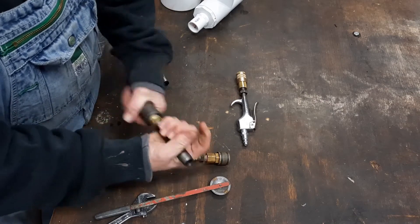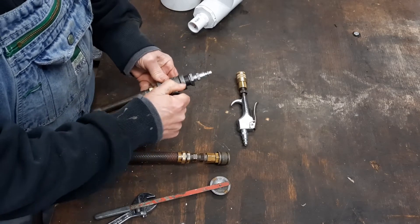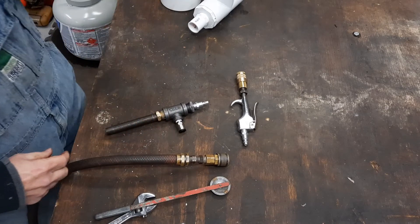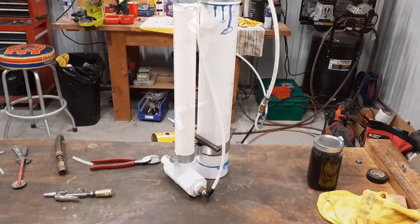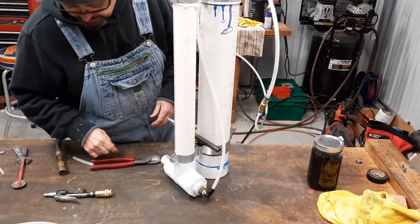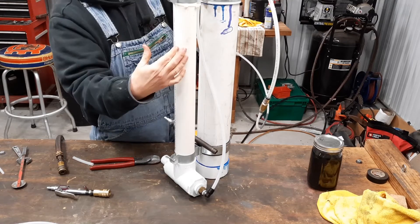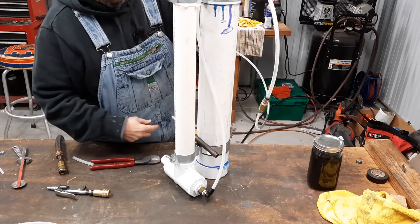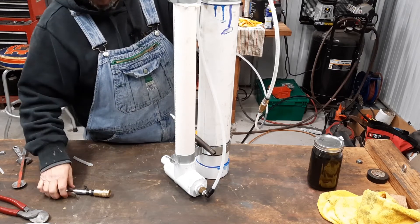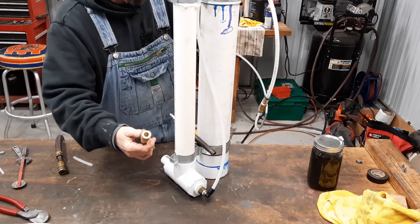We're just going to hand-tighten that stuff together and put that there. That's a quarter to three-eighths slip fitting right there. Let me go cut us a piece of tubing — we're going to run it from here up to our vacuum side on our pump and give it a quick run. All I've done is cut me a piece of three-eighths diameter tubing and hooked it up to what was the vacuum side from this pump. This little air valve was a lot easier to build than that was. If you've got air available in your shop and want to try something like this, this might be a better alternative. For lack of not having a good valve, I took a little air nozzle and bushed it down so I could get me an air fitting on there.